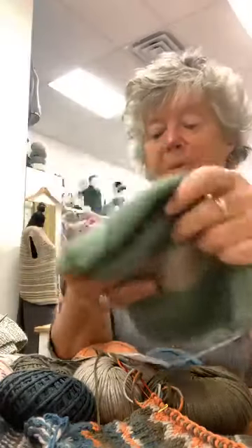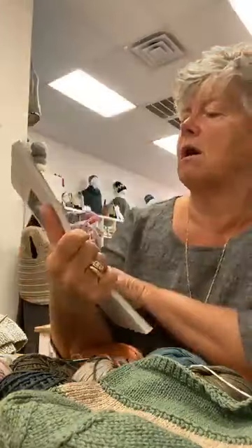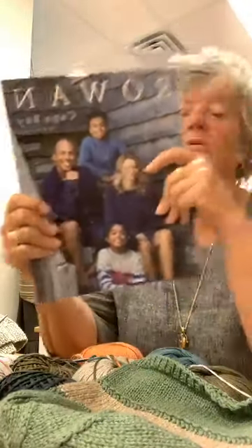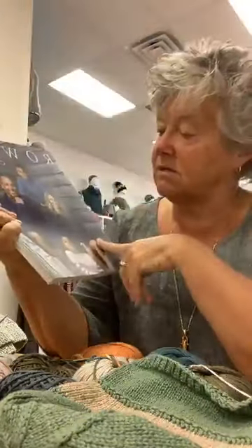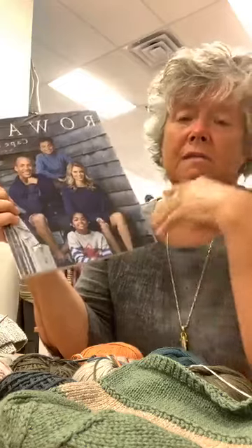So there's a lot of patterns out there that support this yarn. Rowan puts out a book called Cape Bay — it's one of their newer books. All the patterns in here are designed by Martin Storey. If you don't know Martin Storey's work, he is the nicest gentleman. I had the opportunity to meet him last year in Philadelphia at a Rowan event, and he's just unbelievable in his creativity. There are projects for kids, gentlemen, ladies — anybody. They're all in here. Some have cables, some are a little more simplistic, but they all feature the yarn beautifully.